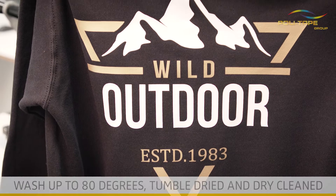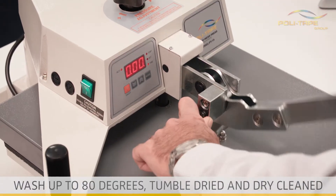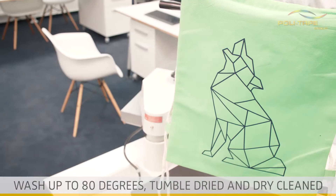Polyflex Premium gives the best quality and performance. Can be washed up to 80 degrees, tumble dried and dry cleaned.